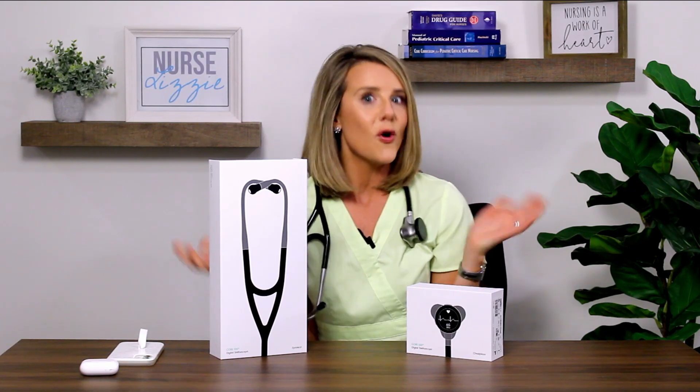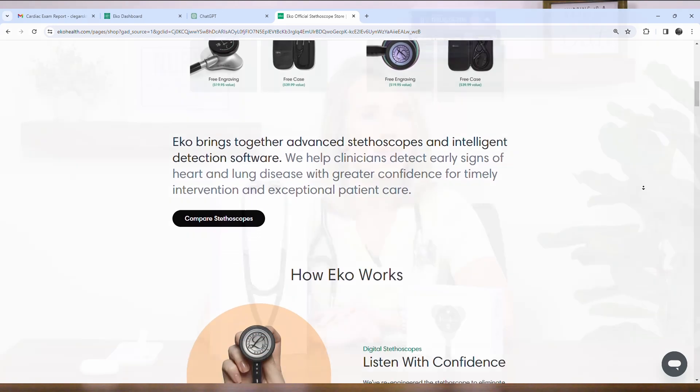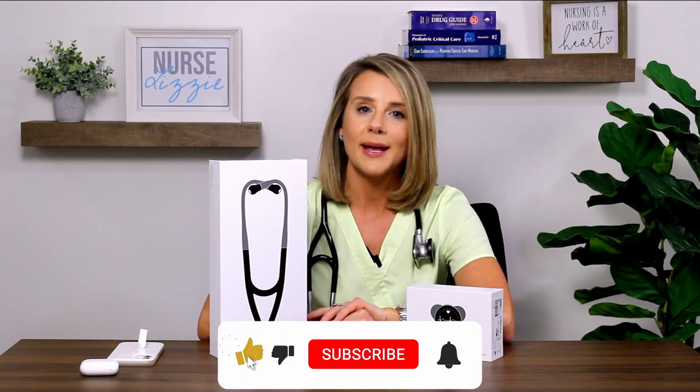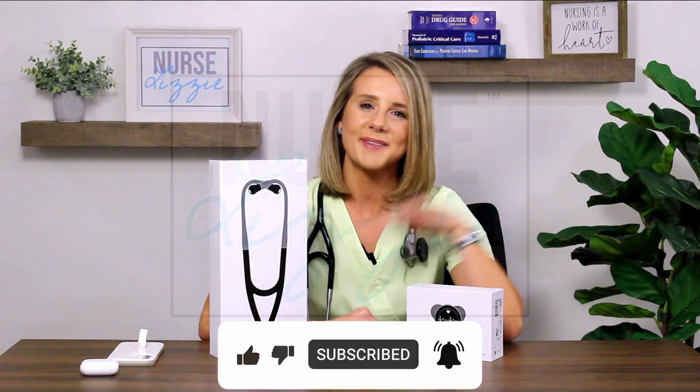As always, thank you so much for watching. I hope this was a helpful review of the Echo Core 500 digital stethoscope, especially if you've been thinking about buying one for the one you love or one for you. Be sure to check out echohealth.com for more innovative products, and be sure to check out nurselizzy.com and subscribe to the channel so you never miss one of my uploads. Thanks so much for watching. Bye.